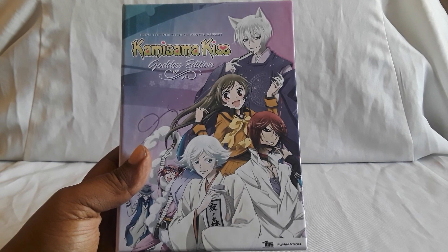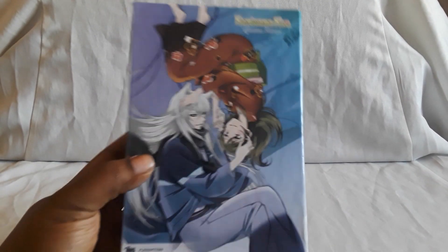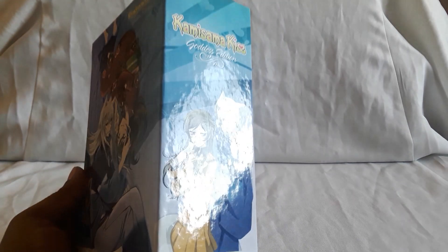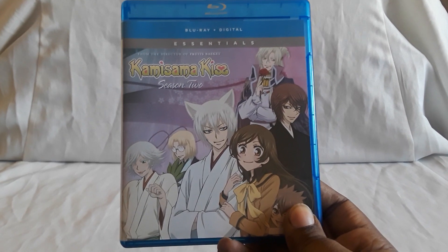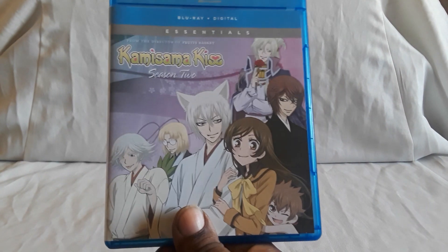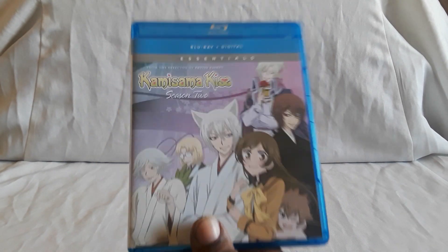Next up is Kamisama Kiss, the Goddess Edition for season one. It comes with nice goodies — Blu-ray and DVD in DVD-sized cases. It's a pretty fun shoujo series. This is the Goddess Edition; there should be an essentials set for it now because there is an essentials edition of season two, which I also have right here. Both seasons should be available in that style now. Season two is pretty good too. Also noticing a lot of these are including digital copies now.